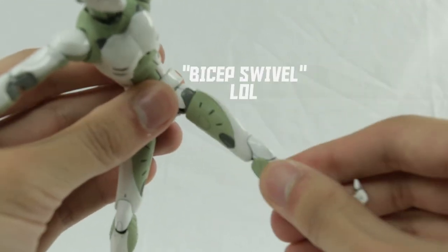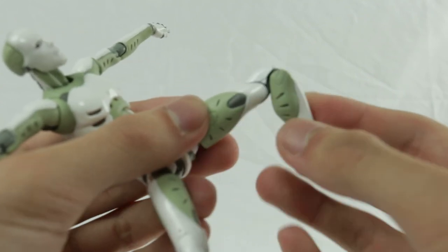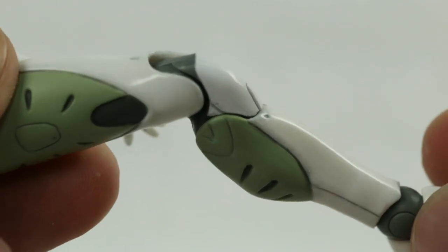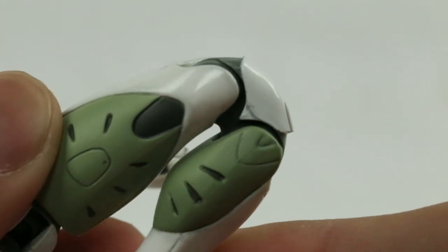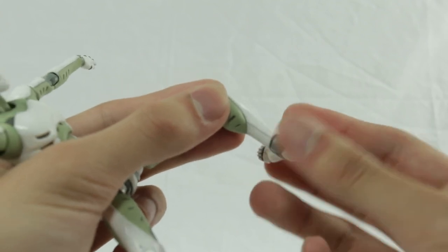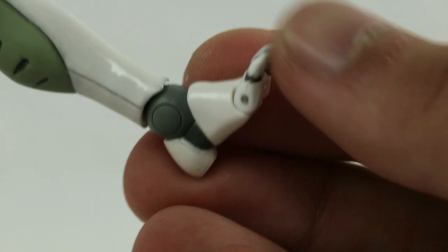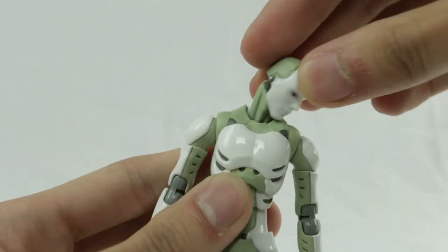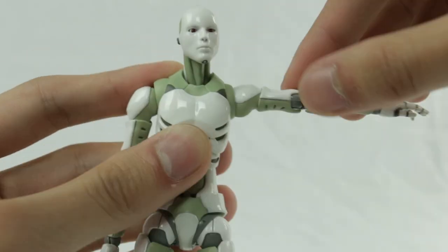There's a bicep swivel at the top and some very sexy double hinged knees. They go very far back and are very straight when they aren't. Look at those delicious panels. Finally, the ankles are on a swivel joint at the top, with the feet able to go quite high up and low. Ankle pivot and a toe hinge. All these joints are smooth and sturdy. It's very satisfying to pose them just on the feel alone.